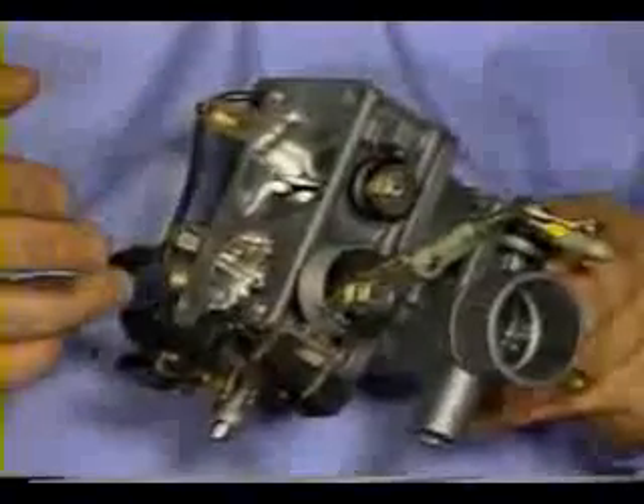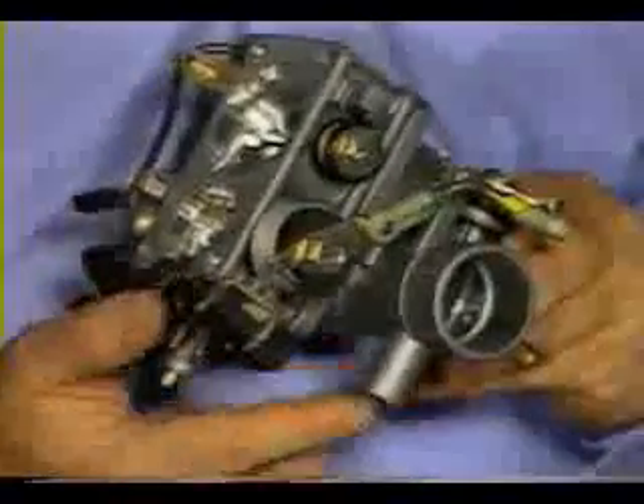At idle and part throttle, the mechanical boost control valve is open, and most of the boost pressure is directed back to the intake side of the G-Charger. The mechanical boost control valve closes approximately 5 degrees before full throttle, and boost pressure now flows directly into the intake manifold for maximum engine performance.